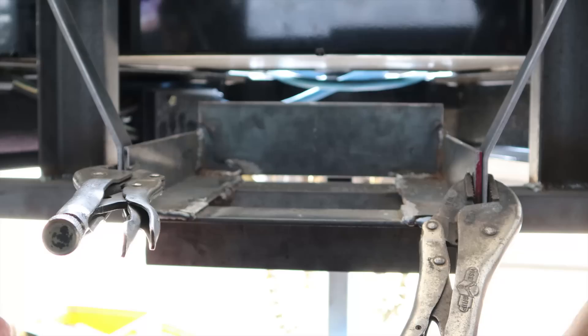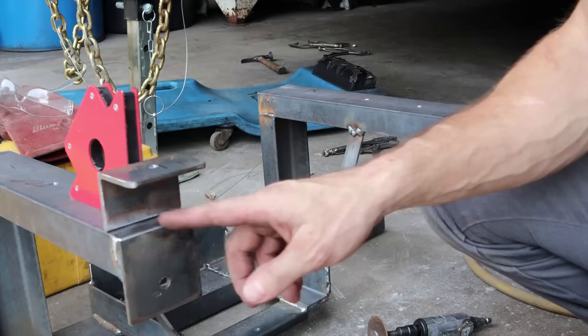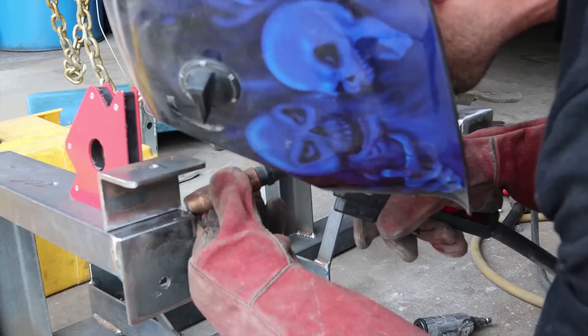Now we're going to measure it all and if it's in the right spot we'll weld it up. Then we're going to weld on some brackets for our deck lights — one on each side — and grind all the rest of the welds down. All our welds down here and everywhere else, except for the inside, will be ground down and then we're going to send it out and have it powder coated.